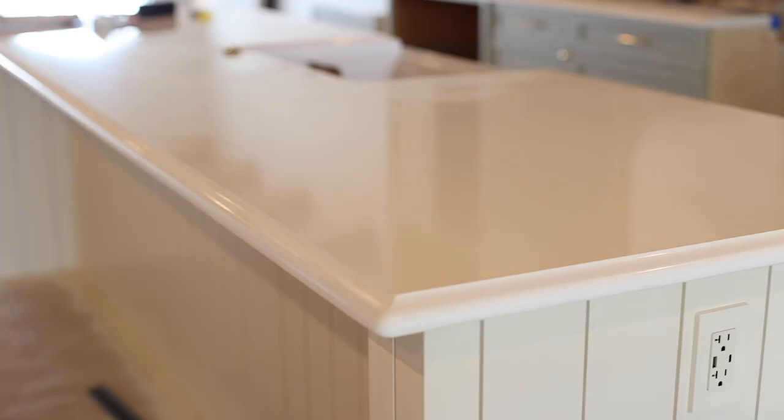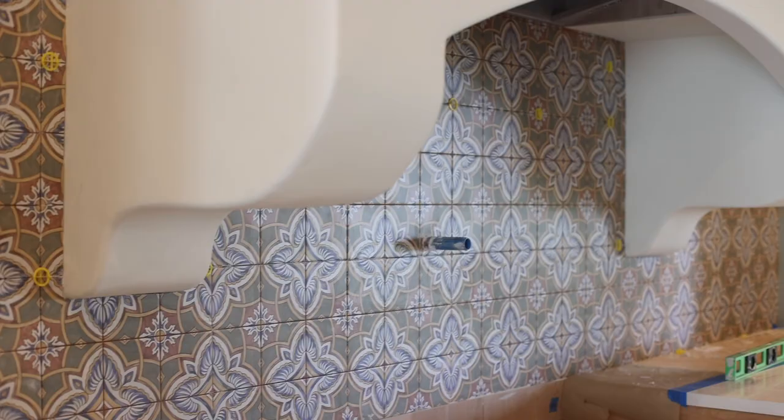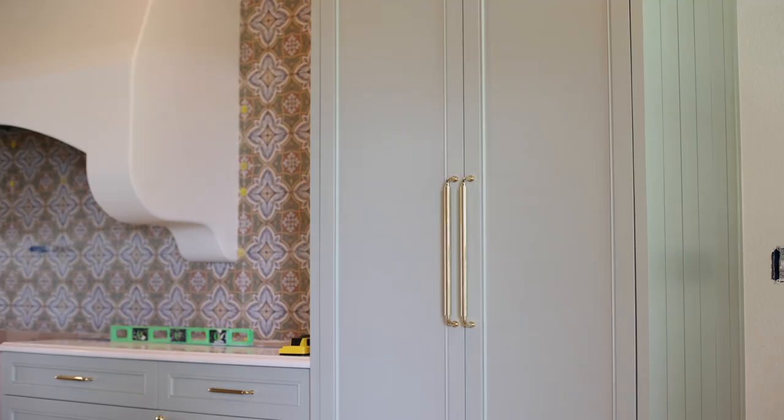We are in the final stages of our cabinet install. We have the countertops in, the backsplash is in, and the panel-ready fridge is in place. Now we just need to get the dishwasher and the range in.